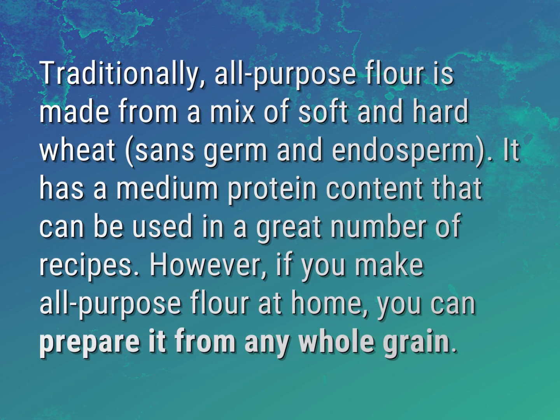Traditionally, all-purpose flour is made from a mix of soft and hard wheat, sans germ and endosperm. It has a medium protein content that can be used in a great number of recipes.